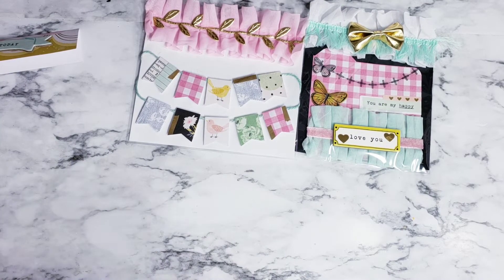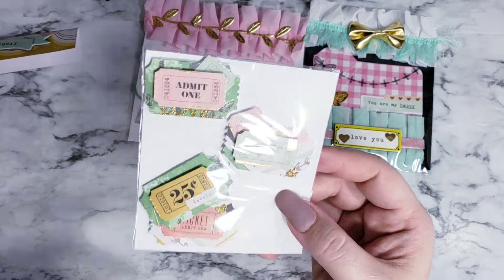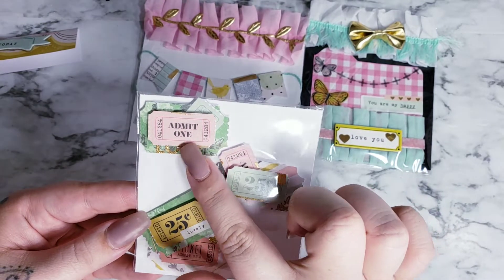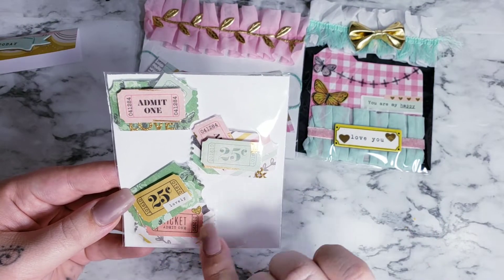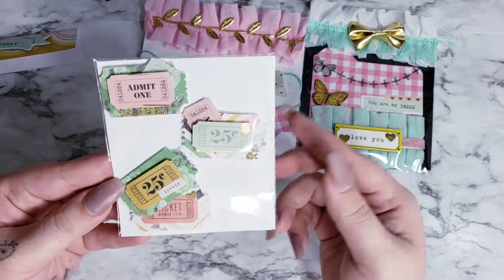You're supposed to make three different embellishments. So the other ones are these tags that I made. I have a tag punch and then I cut some Maggie Holmes tag paper out. I punched them and I put some gold washi and some little stickers here and there. But that's what I did.